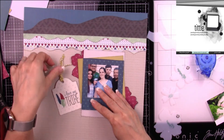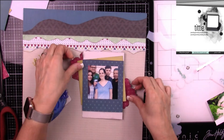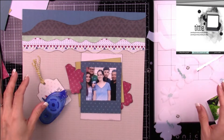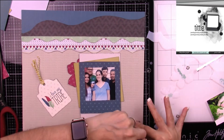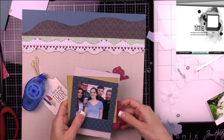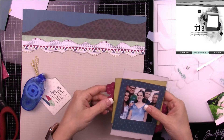My flowers are going to live in both the top and bottom corners of my layout, and I'm just trying to see which direction looks better. I'm feeling that right there would be great, so I'm going to add some adhesive — and again I'm just adding my layers to each other so I can move them around.